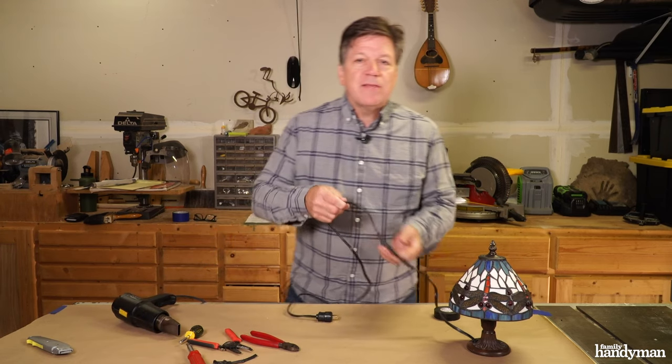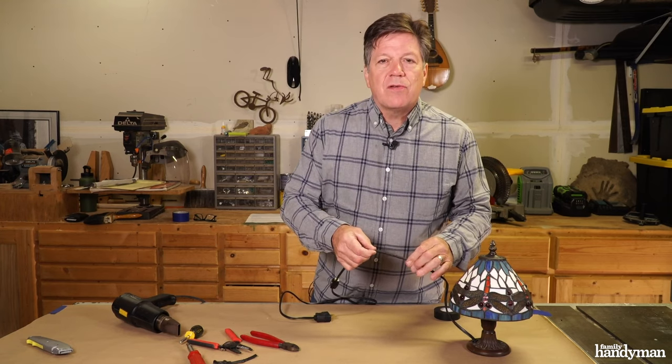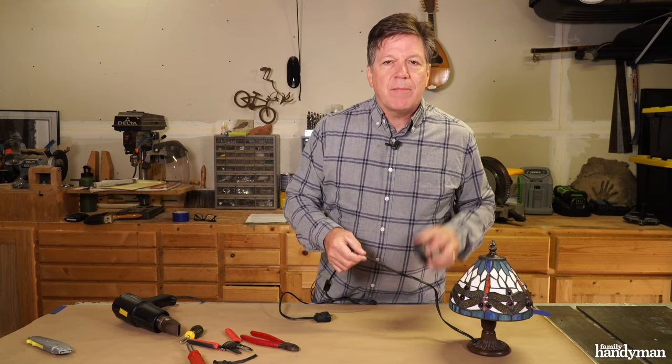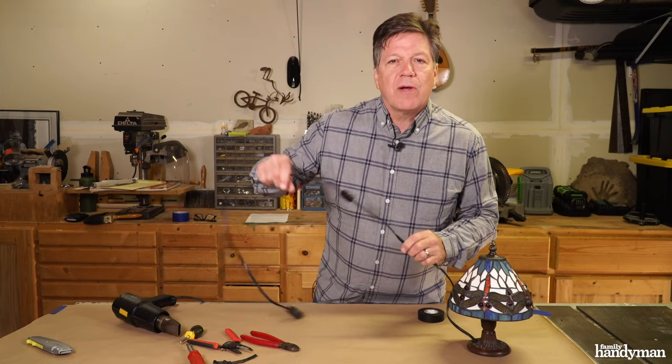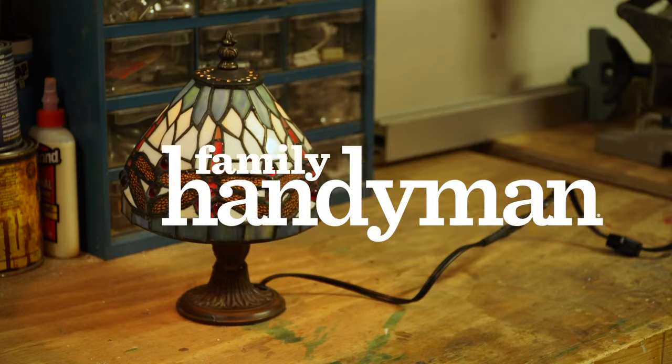There it is — splice complete. If you don't have heat shrink tube, you can always use electrical tape to seal up those connectors. For other electrical questions like this, visit us at FamilyHandyMan.com.